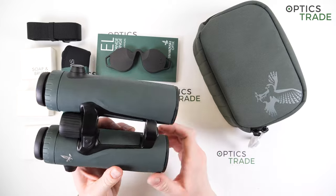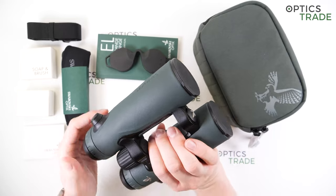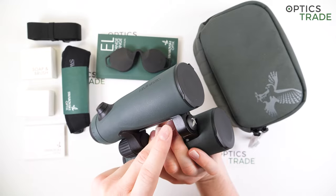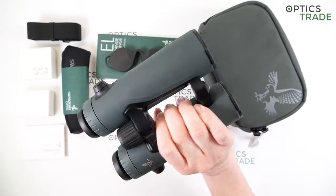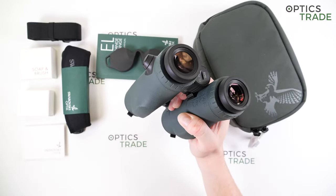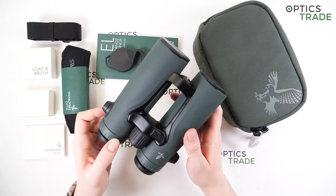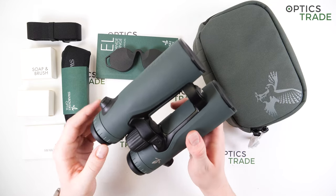The EL Range series is known for its open bridge configuration, which makes the binoculars simple to handle and easy to hold with one hand. You can see that three of my fingers fit in between this gap here nicely. This allows the user to use them single-handedly and for longer periods of time, and this feature has been around for more than 10 years since the introduction of the first EL Range binoculars.